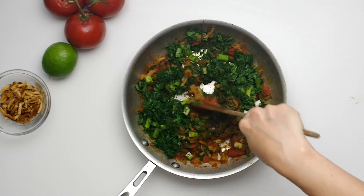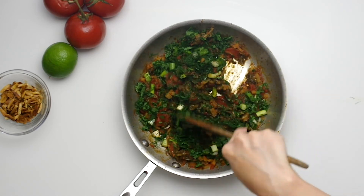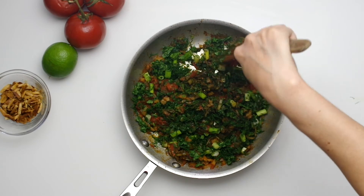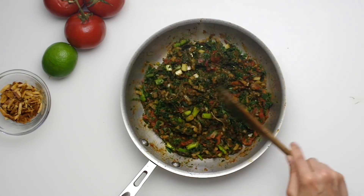Remove the pan from the heat and stir in the spinach, all the herbs, and the lime zest, then stir in the lime juice to taste separately. When you serve, sprinkle the almonds on top.